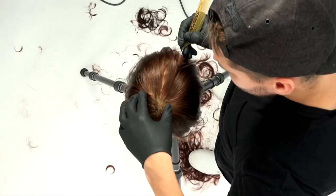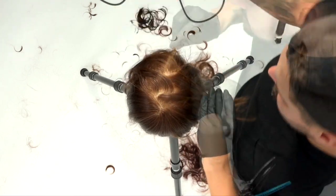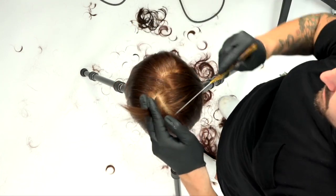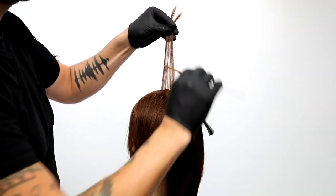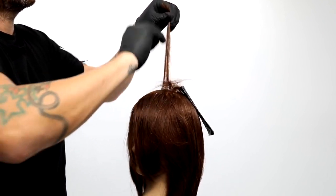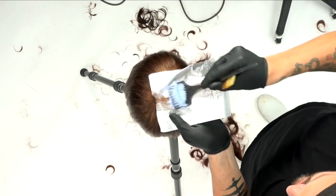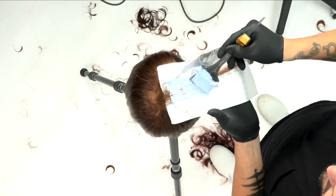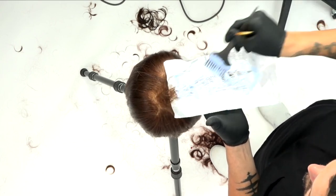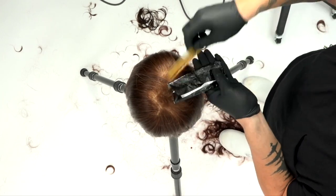We're going to start our color technique with a zigzag parting right down the center. This haircut, we're basing the color off of the haircut — I wanted to do the cut first and then show how I would color that cut. I do a zigzag parting on the center part. We built the whole haircut off of the center part and I want this to be versatile — the whole haircut is based on having the client push the hair either way. I want to color it so that no matter how they put their hair, it's not going to favor one way or the other.